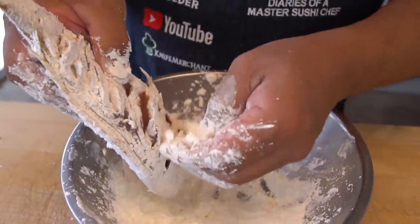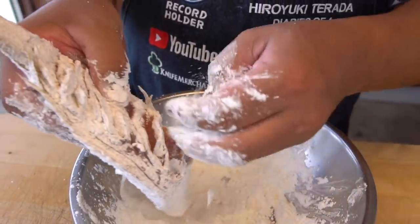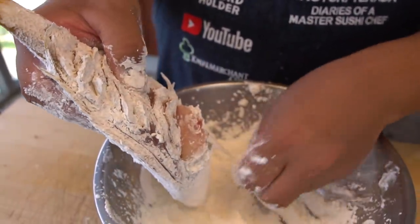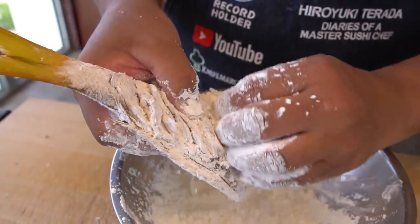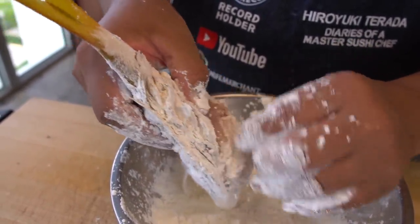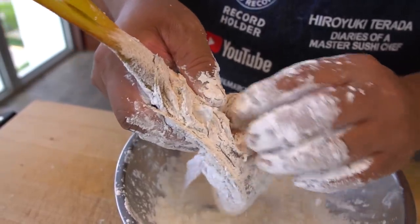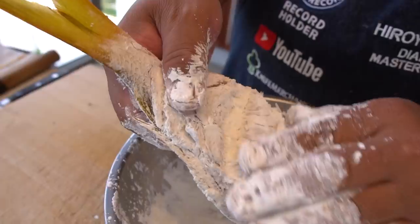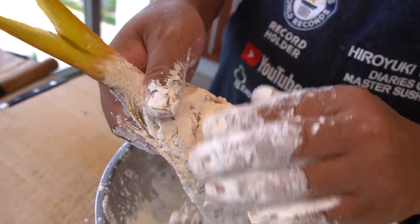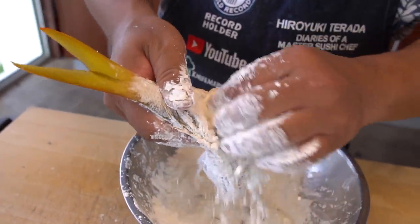I know you did a recipe with the Branzino a long time ago. Yeah, back in Novi — over three years ago, maybe four years ago, even. The videos didn't have too many people watching. I wish people were watching this. That was a great dish, let me tell you.